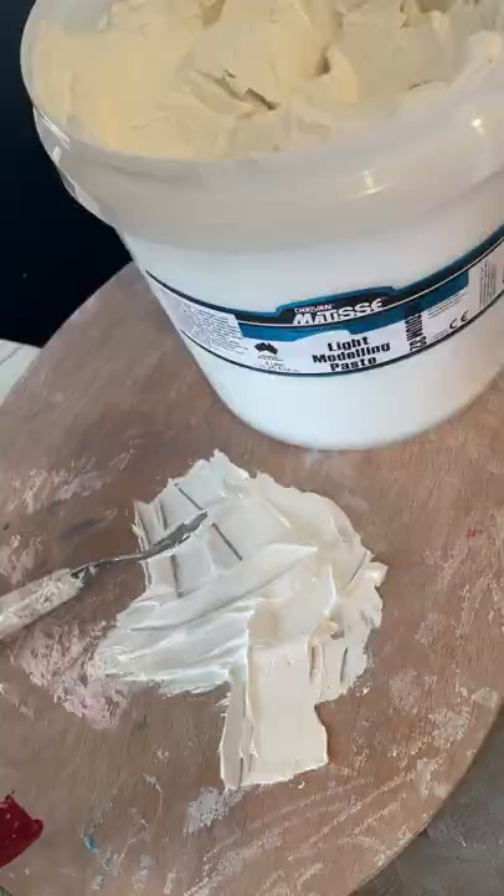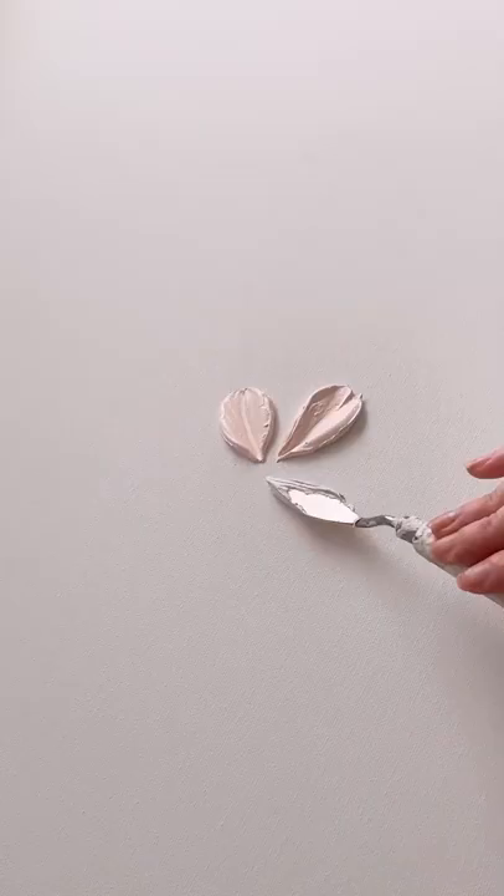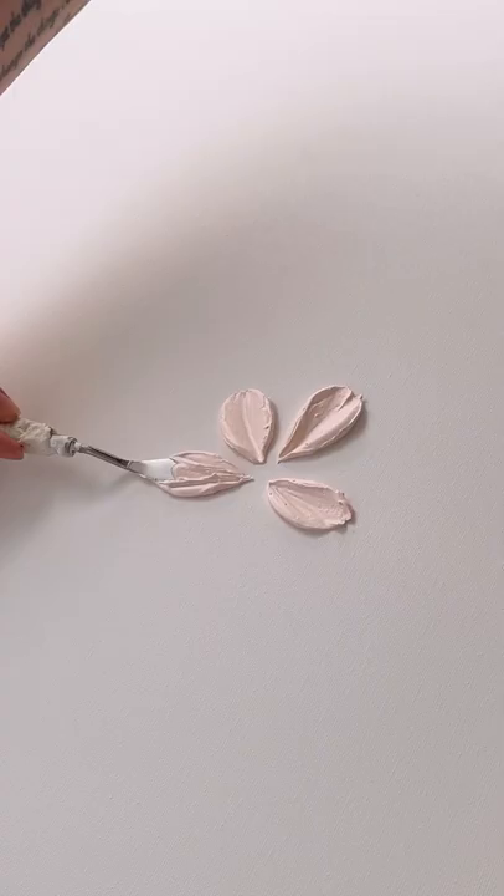Different artists may have different ratios when they create these pieces, but I find that roughly 50% paste to 50% paint works really well for me and allows me to manipulate the paste nicely. Please let me know if you found this video helpful and if you have any other questions regarding this style — I'm more than happy to help. Thank you so much for watching!